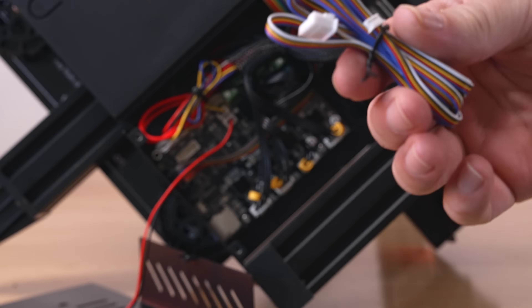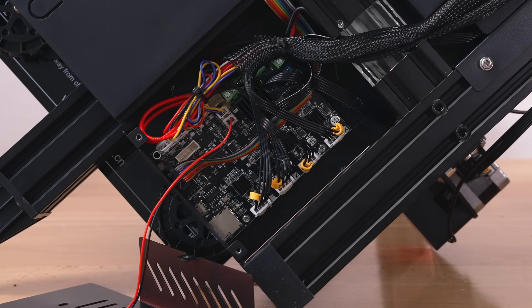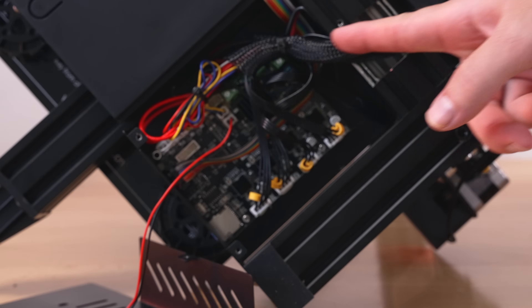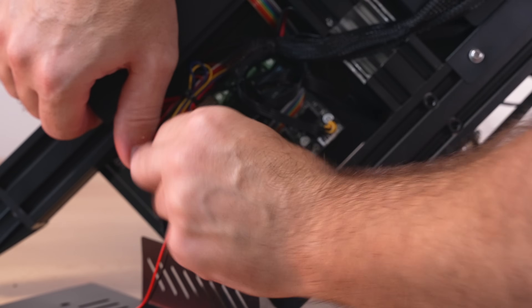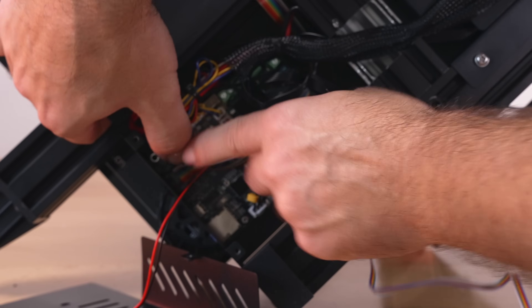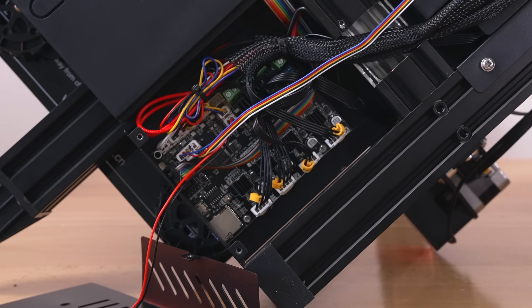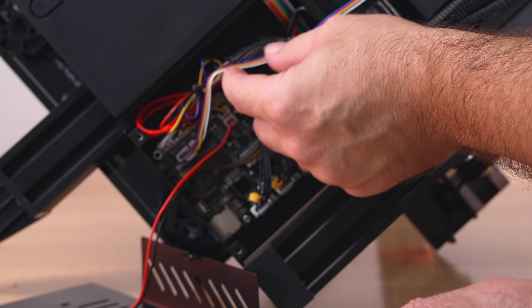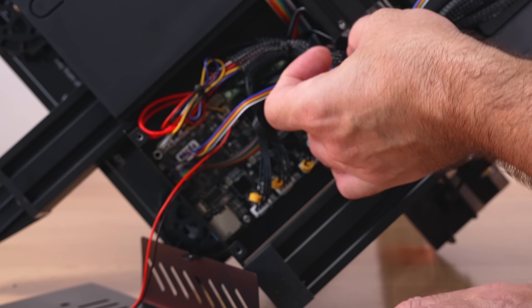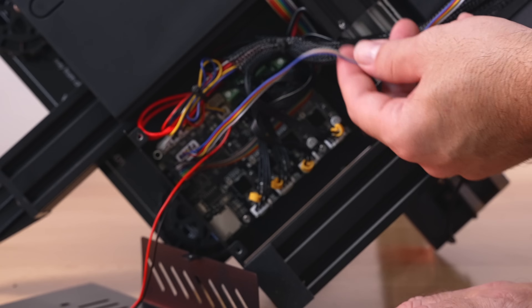What we're looking for is the BL touch plug, which is right there on the board. This is where we're going to plug in the cable that came with the CR touch. The cable is pretty long and we should have enough to route it with the main cable. Simply plug it in just like that, and now we can route it around through the back.